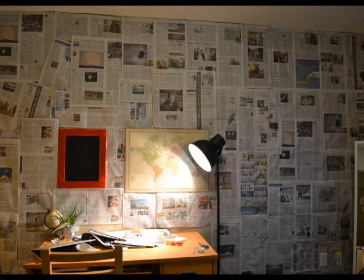Once it's done, you will have a full wall of newspaper that looks like a wallpaper. I had a lot of fun with this one and I think it turned out pretty awesome. Thanks for watching, guys — I hope you enjoyed it as much as I did.